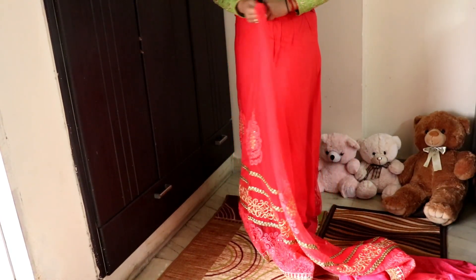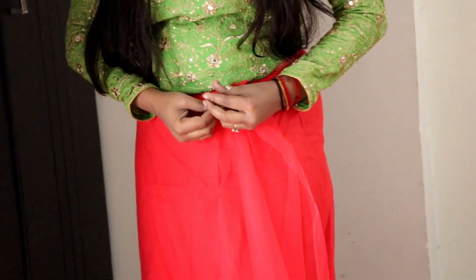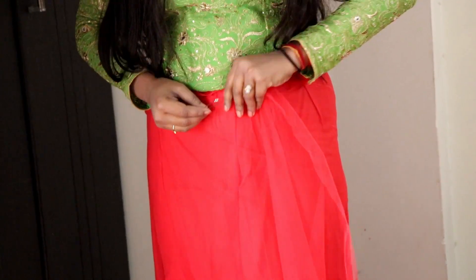Take one end of your sari and start draping it around your waist until you complete one full round. After that, secure one end with a safety pin.